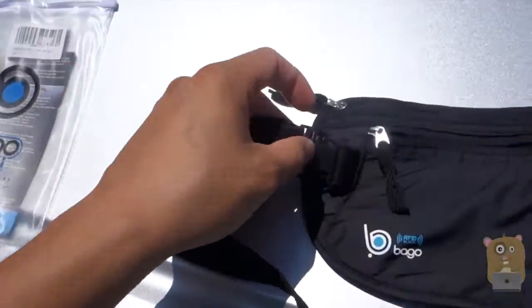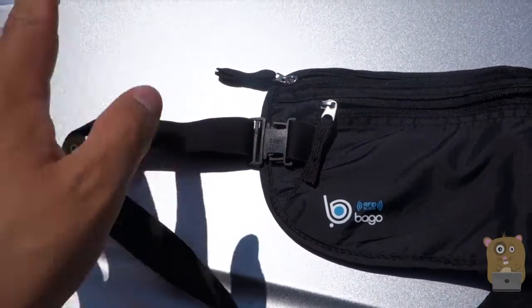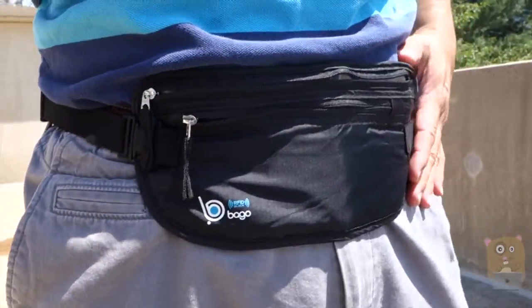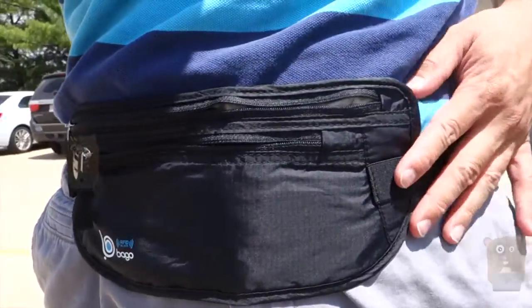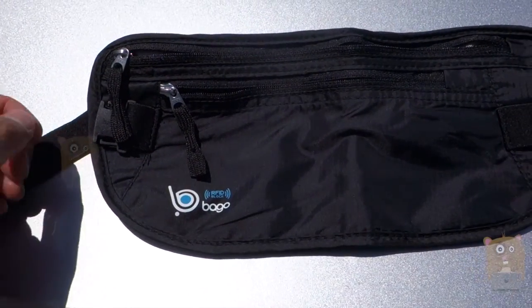The benefit of having the belt buckle in the front is that when I'm sitting down on a plane for long flights, I don't feel something pressing against my back. The bag is very thin, very lightweight, comfortable to wear, and it's adjustable thanks to the elastic strap. I like the build quality — durable, rip-resistant material.